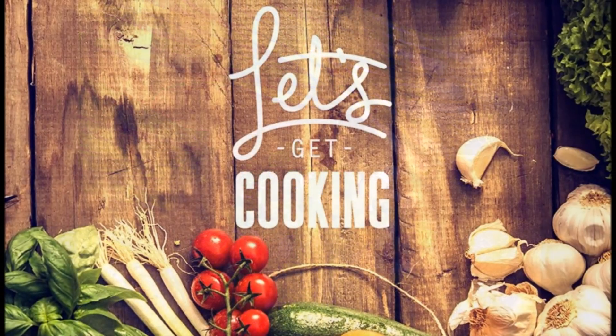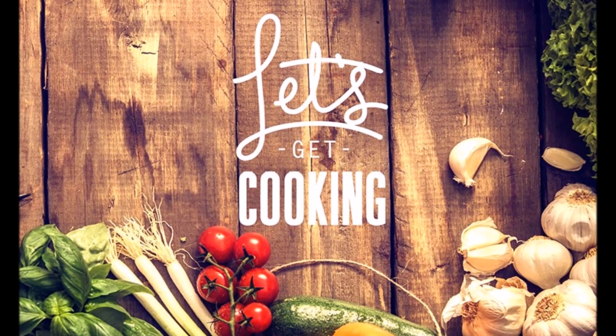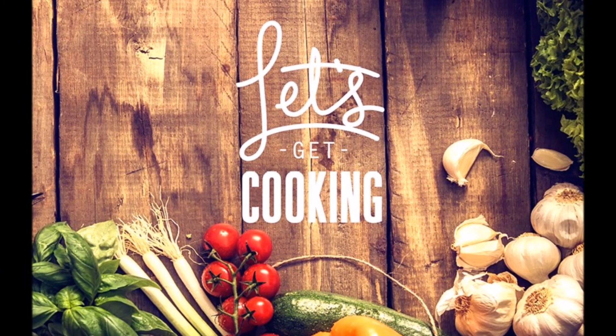Okay, so without further ado, let's get cooking. We'll sauté until it has added colors.